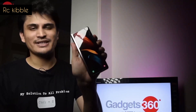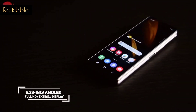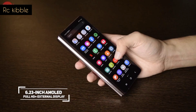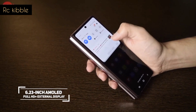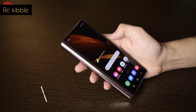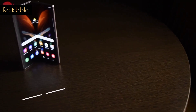Starting with the secondary display on the outside of the Fold, it's a 6.23-inch AMOLED panel and Samsung has stretched it all the way to the corners. This is mainly to have a quick glance at stuff, so you don't have to bother with opening and closing the foldable display for every single notification. It's a 60Hz panel, so there's that.